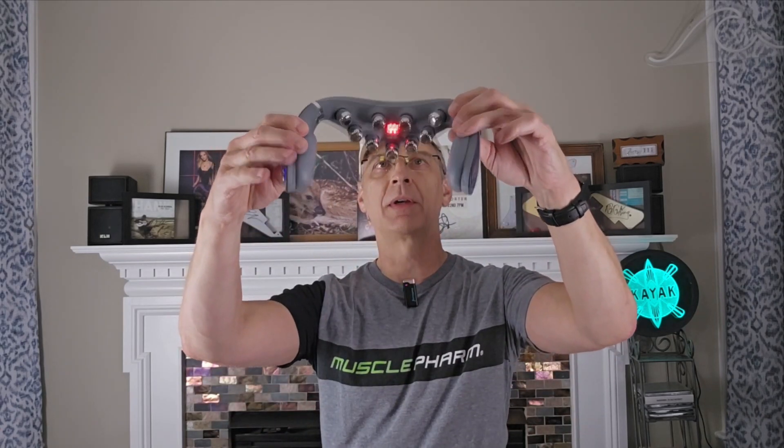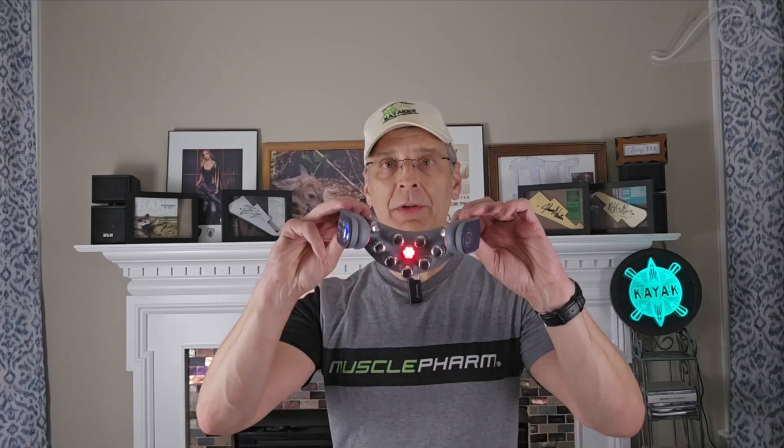I pressed the button and it came on — I can feel it vibrating right now. It's changing intensity and it's actually talking to me, which is pretty cool. It feels like it's heating up too. I put it on and it's just kind of going around my neck in circles — I like it. It feels kind of amazing. I'll be back in a few minutes with my full fair and honest review.